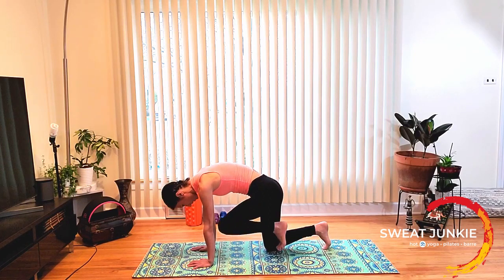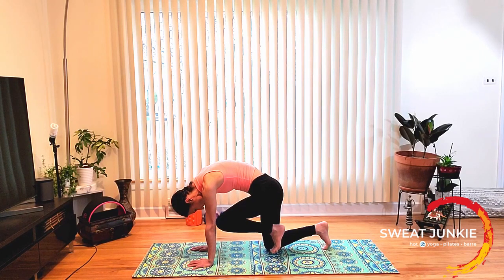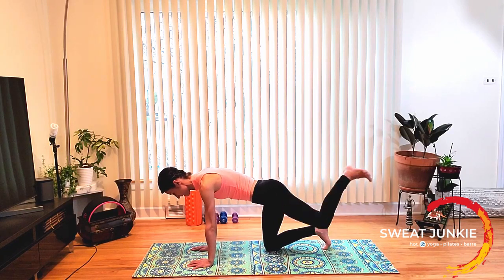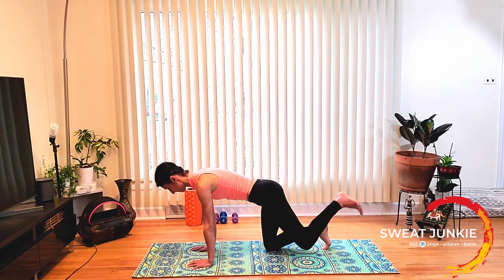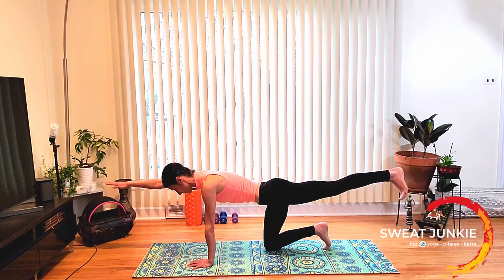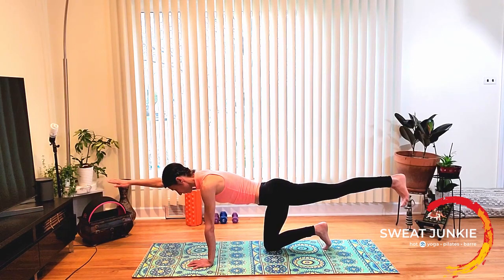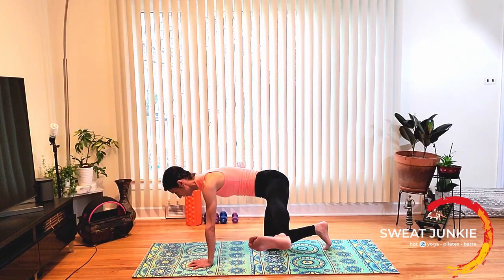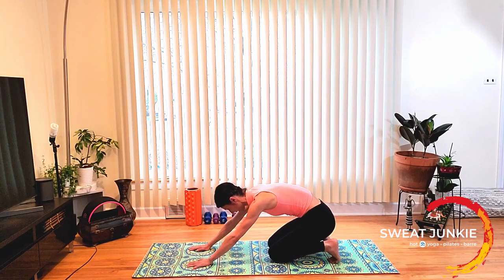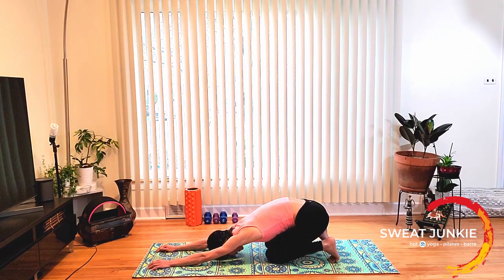Now right knee to the nose and hold it. Flex your right foot and circle the hips — circle from the hip. Now kick your right heel back as you stretch your left fingertips forward for spinal balance. Now take everything out to the side for compass. Keep your heel in line with the hip, pull the belly in tight. Bring it back center and table top. Send your hips back on your heels as you stretch your fingertips forward. Take a break here.